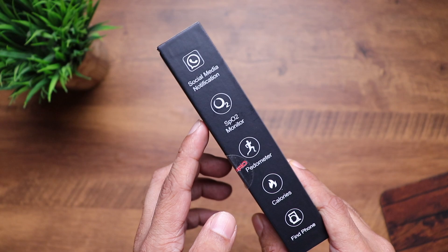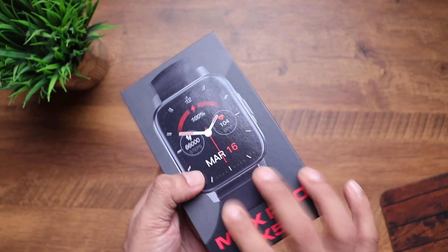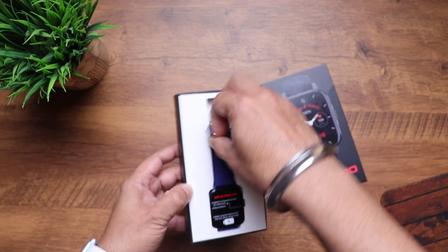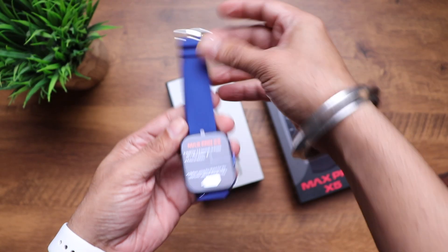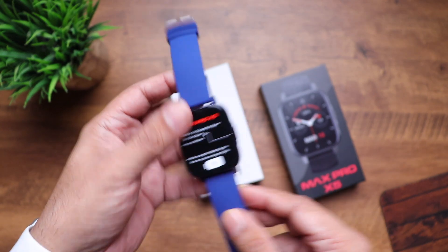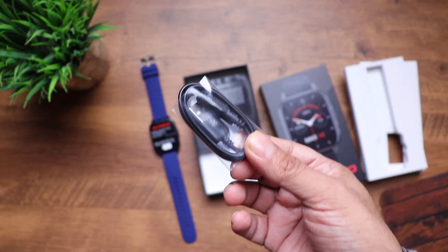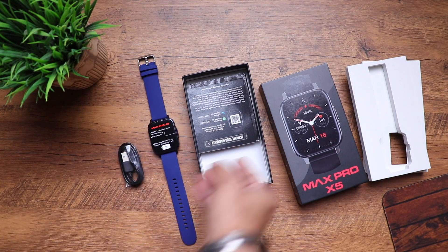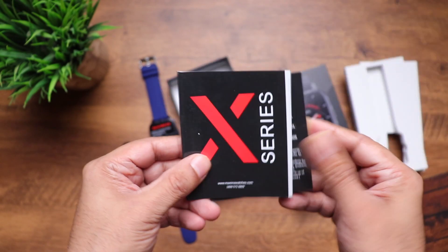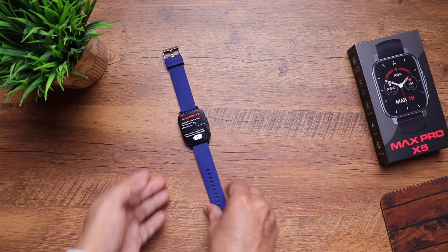On the other side: social media notifications, SPO2 sensor, pedometer, calories, and find phone. Let's open it up. Wow, that blue looks amazing! We'll have a closer look at it in just a moment. You also have the magnetic proprietary charging cable, some paperwork, activate your warranty, and the instruction manual — which is pretty detailed.